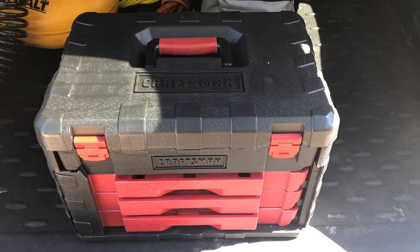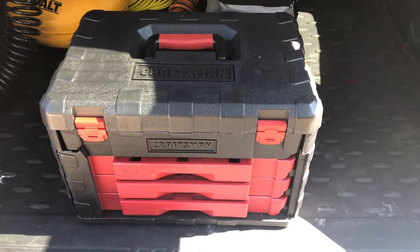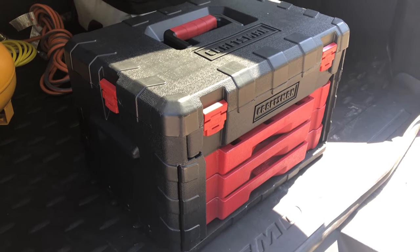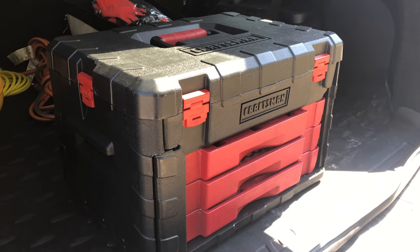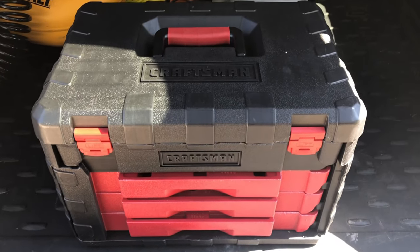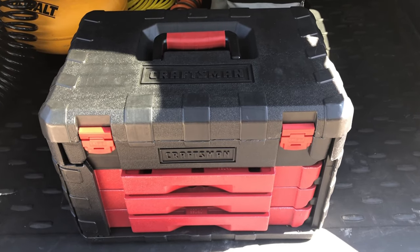What's going on guys, today I wanted to show you a tour of what this Craftsman 450-piece mechanic tool set is all about. You can check the link in the description to my eBay store where you can purchase one. I will walk you through everything that it's got going on.